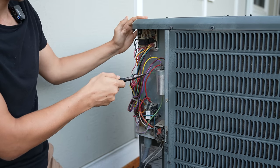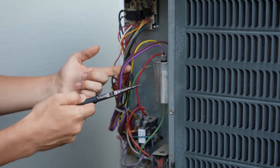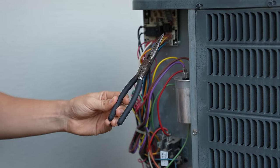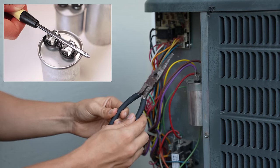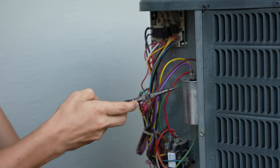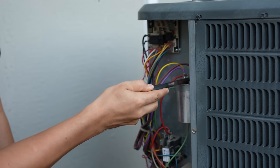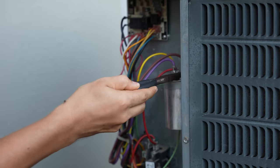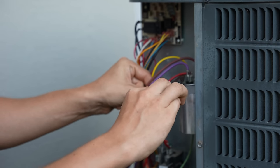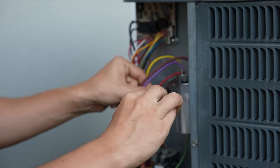Before we take the two wires off from the fan motor, I like to make sure the capacitor is discharged so I don't get zapped when I start touching the wires. To do so you just need a tool with an insulated handle — a screwdriver, needle nose pliers, or a pair of pliers. I'm using needle nose pliers with rubber handles and I simply discharge the capacitor by touching all the terminals to each other — going from common to fan, and also from common to Herm on the capacitor. If you did not turn the power off you'd probably see some sparks right about now.